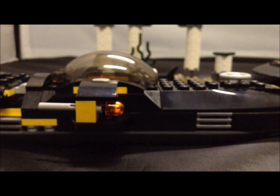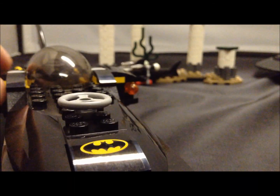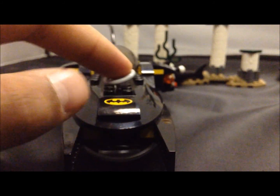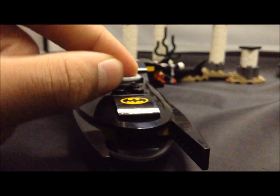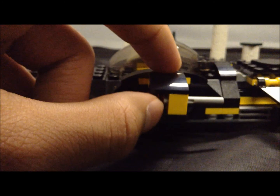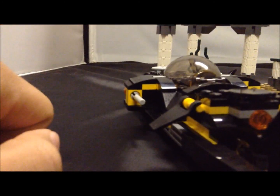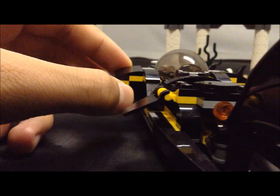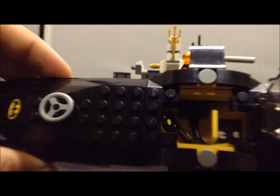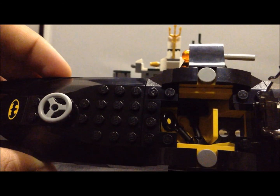Let's get on to the bat sub. This is another variant of the bat sub — the first was the little poly bag, then the 2013 one with Aquaman, so this is a third variant. I like this one — it's more sleek and bullet-shaped. It comes with two flick fires on either side. You just adjust these and either flick it, or put your thumb on it and shoot — they go a decent amount. It has an adjustable cockpit where you can easily store Batman, and there are the two batarangs, which are supposed to go behind the seat.